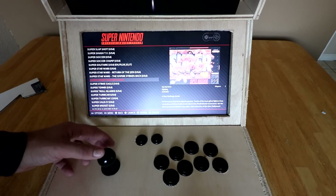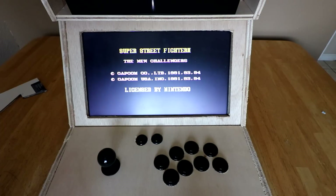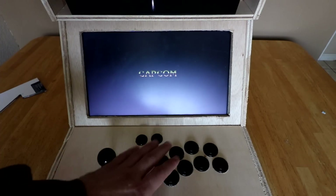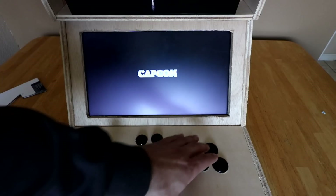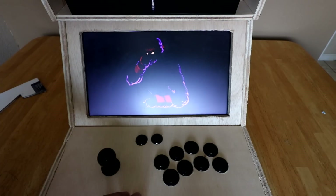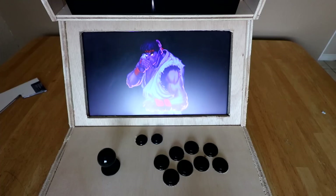Let's go — Super Street Fighter 2. It has a really nice click to it. You have A, B, X, Y, left, right, and then left, right top buttons. So you're not going to get any analog buttons. But it plays really smooth — Super Nintendo.